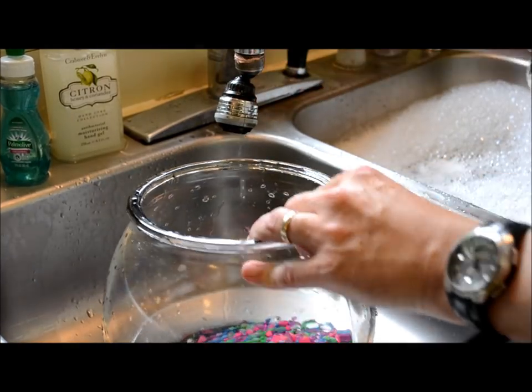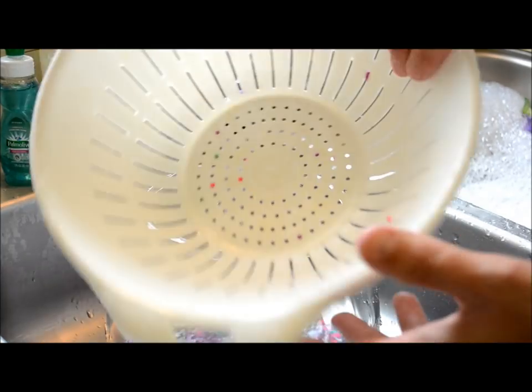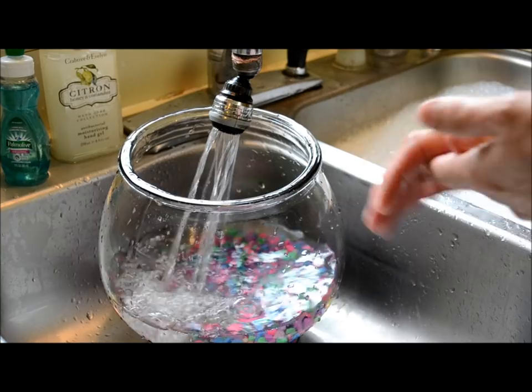I've let this rinse for a while and I'm not getting any bubbles anymore. I just rinsed the gravel one last time with my strainer and added the gravel back into the bowl.